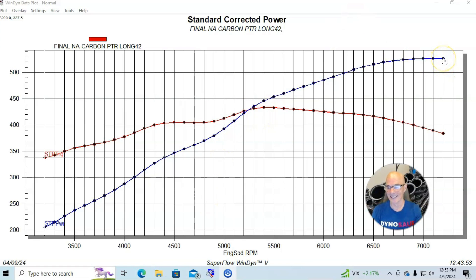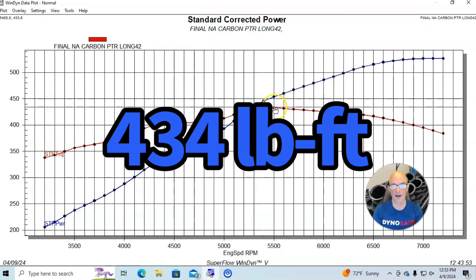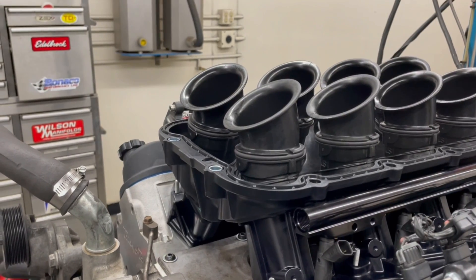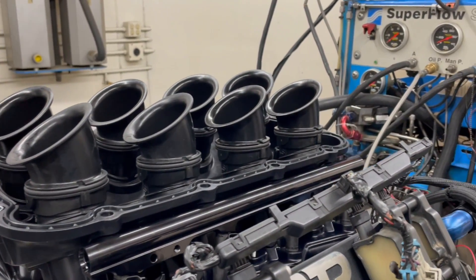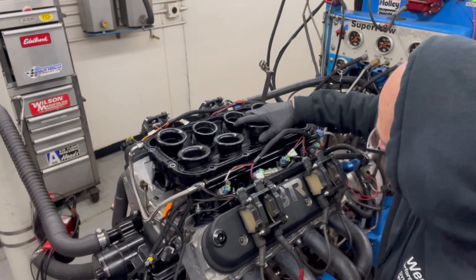Here's what happened when we ran our carbon PTR intake manifold with the long runners — it sounded awesome, and there's nothing like a high RPM deal. We ran this thing out to 7,300-7,400 RPM. It made 527 horsepower. Peak torque checked in at 434 foot-pounds, and it was above 400 foot-pounds all the way down at 4,300-4,400 RPM, carrying that all the way out to 6,900 RPM — a fairly broad torque curve. Even with the longest runners, we're still making peak power out at 7,200-7,300 RPM, so even the longs are kind of short.